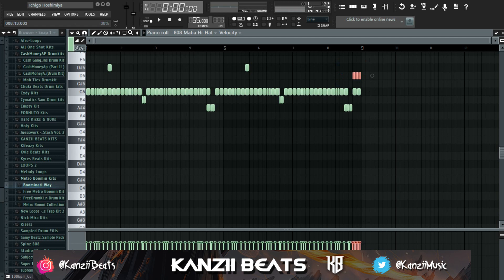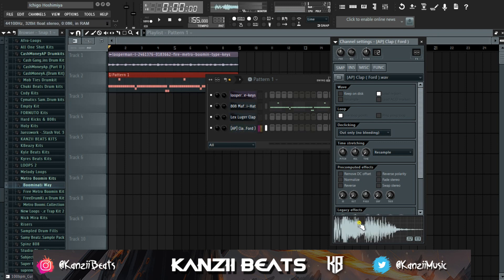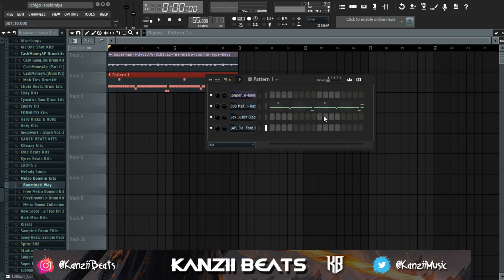Then I'll just make this rise like this. When it comes to your clap, what Metro does nine out of ten times is he just has the clap, and then in the part where the kick comes in he adds a snare with the clap to make it more punchy. I have the Lex Luger clap here, and a clap and snare combined. I'll put the clap in, and when the key comes in the clap and snare will play.